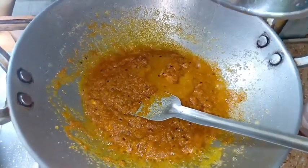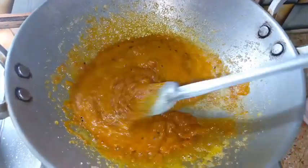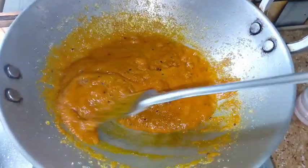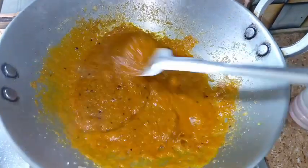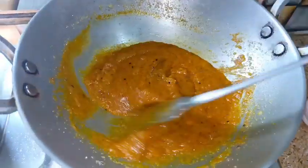We add the mixture and ice cream. We add the mixture and add the mixture. We add 1 tablespoon oil and bake for 3 minutes.